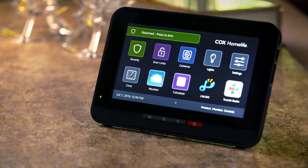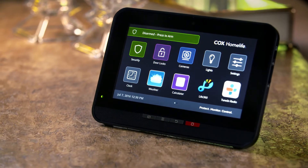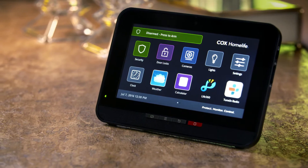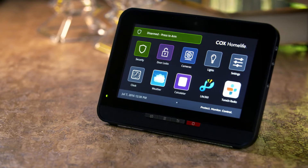Before we begin, make sure you have access to your touchscreen control panel and know your master keypad code. This is the four-digit code you use to arm and disarm your security system, and access system settings.